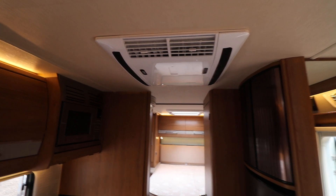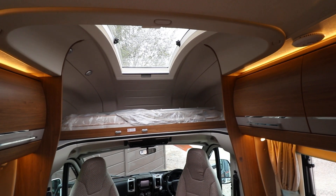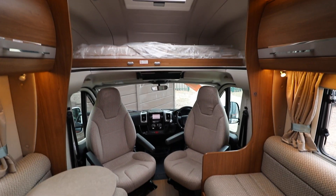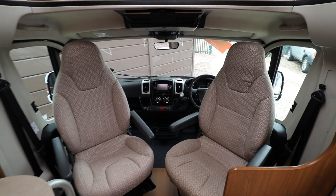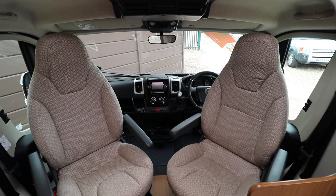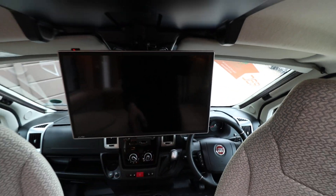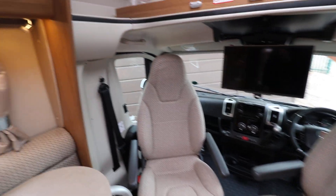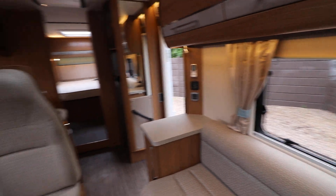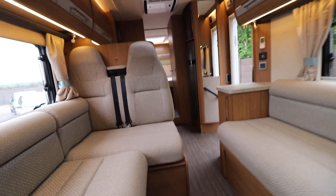There is also a rear mains air conditioning unit, and overhead cabinets all the way along. There's a nice panoramic skylight, and swivel cab seats with a coffee table. This motorhome has a reversing camera, air conditioning, cruise control, a drop-down TV, four cab blinds, electric windows and mirrors, an automatic gearbox, and a Truma heating and hot water system. It's in lovely condition throughout — a big six berth with four seat belts.